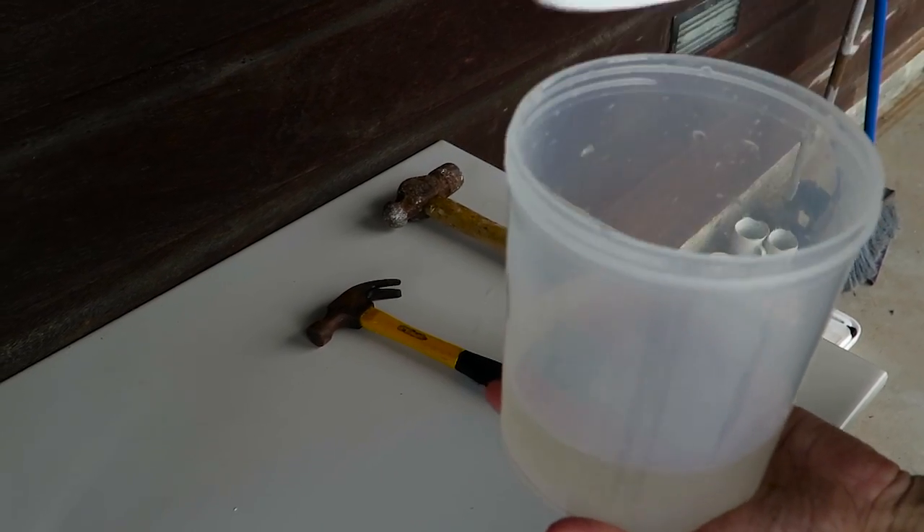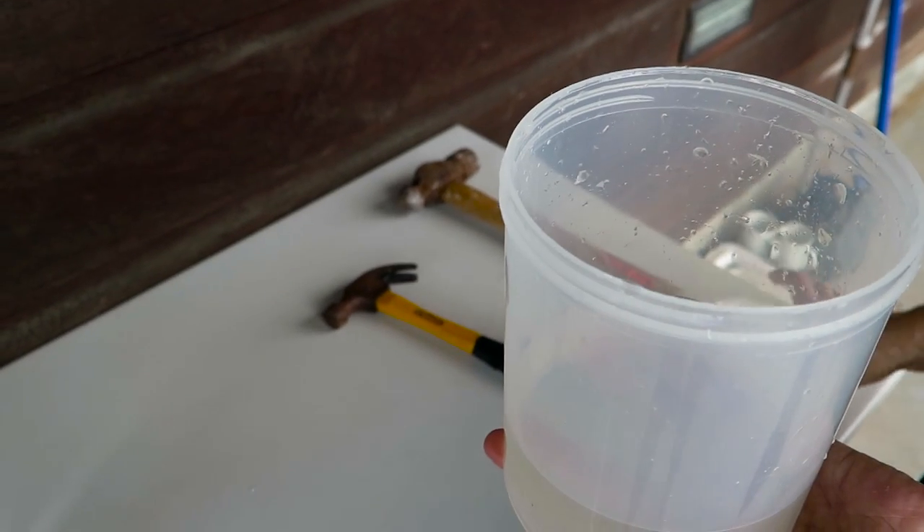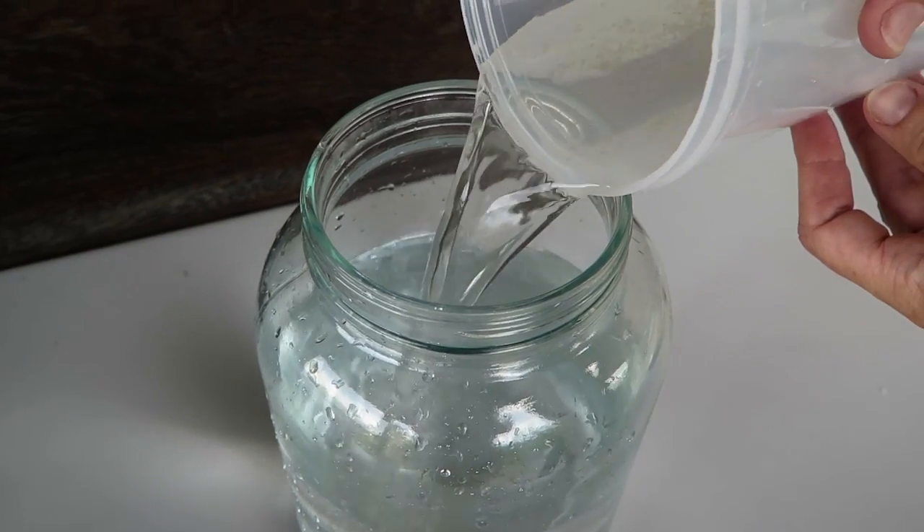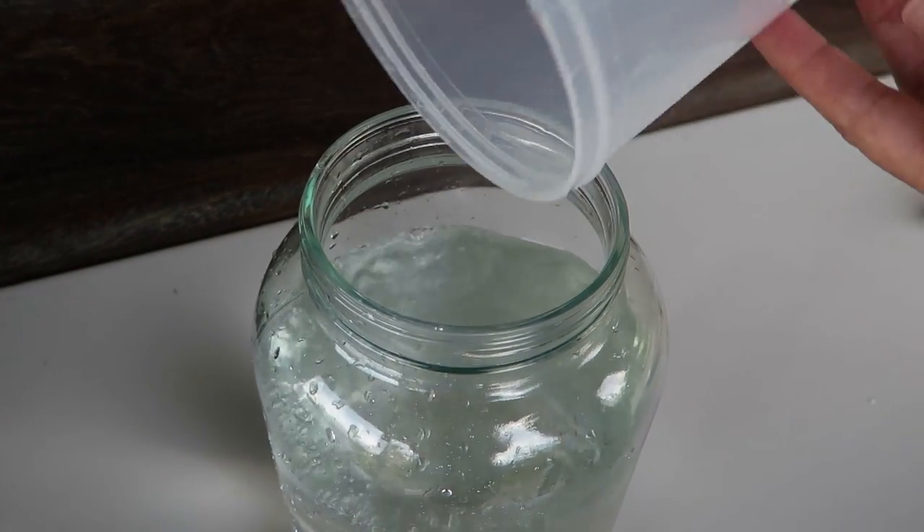You can place the sample in a cooler or a bucket to take it back to the lab. You may want to dilute dense samples, and in general you want to keep the sample cold and sort it within the next few hours so that the animals remain alive.